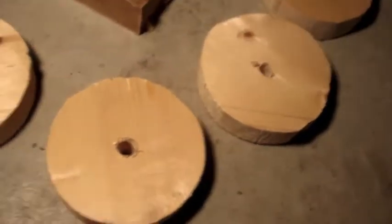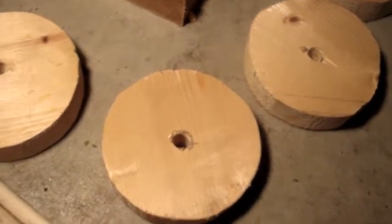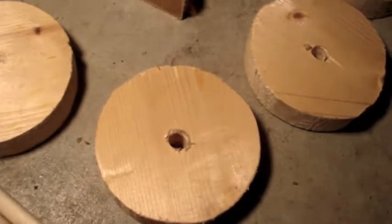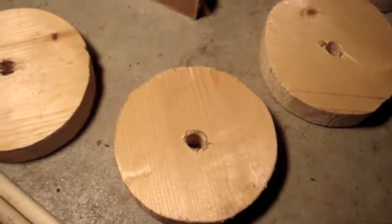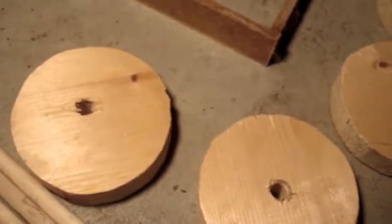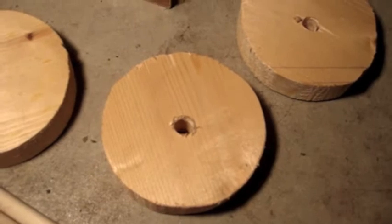Another thing you want besides the holes being centered and at the right angle is you want the outer part of the circles to be nice, smooth, and circular. Mine aren't that smooth and circular.